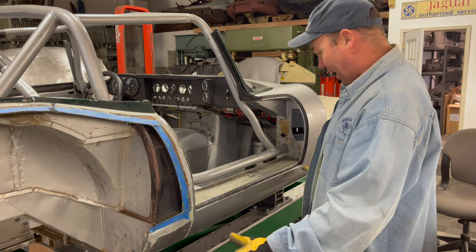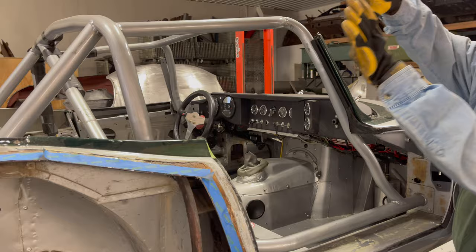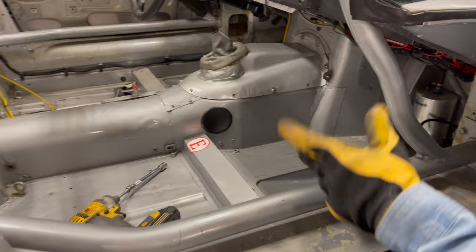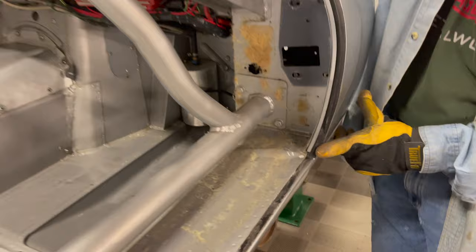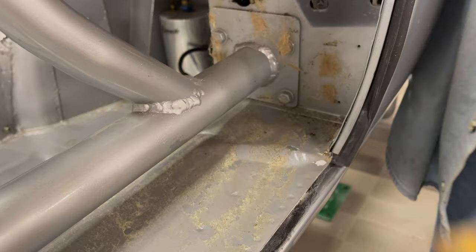I still have to cut off this sill, but I'm starting to see what happened here. The roll cage looks like it has gone through a few iterations — I think it might have started out as a roll bar and people have added to it over the years. You can see where this piece that braces around the door was bolted in, but it doesn't unbolt now because additional things have been welded to it. Looking at it now with the door off, you can see we've got a wrinkle here.